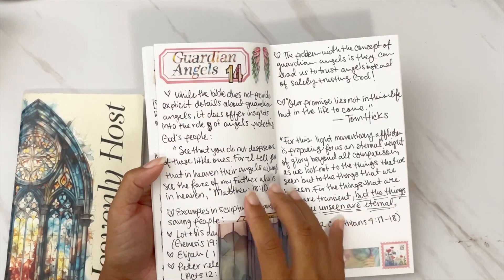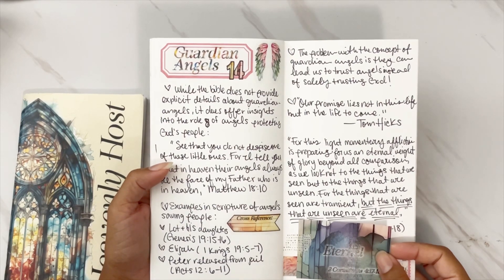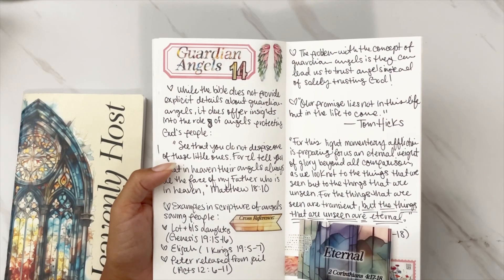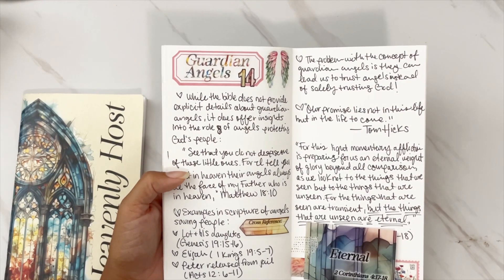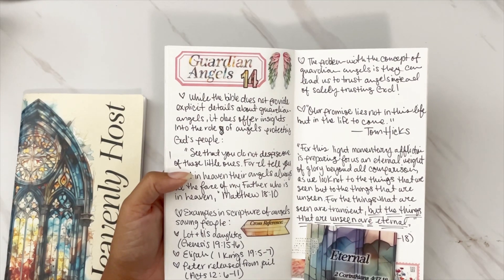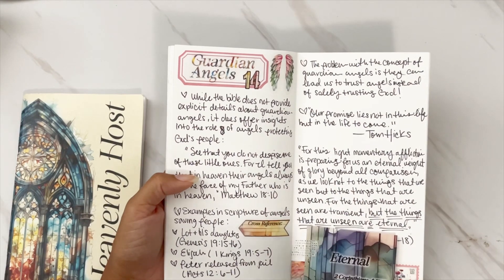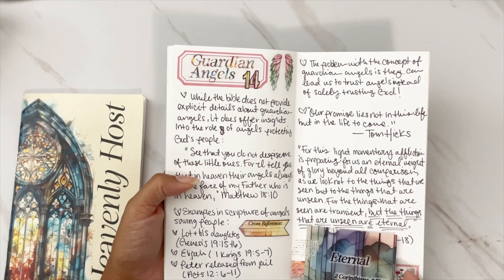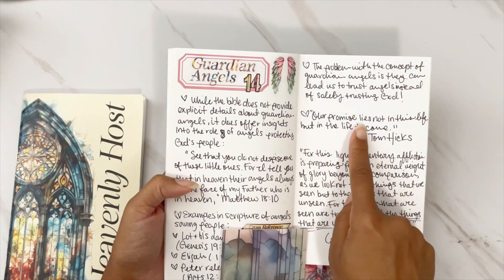The last day was Day 14 — 'Guardian Angels.' We talk about this being a somewhat problematic concept within the Christian community, because we can lean on that instead of trusting God. We have to remember that our trust, safety, and protection comes from God, so we need to be careful with the concept of guardian angels. I love this quote: 'Our promise lies not in this life, but in the life to come.'